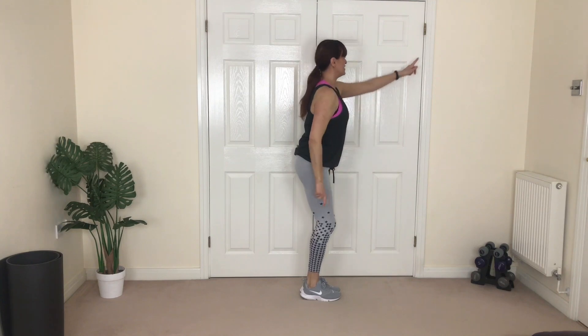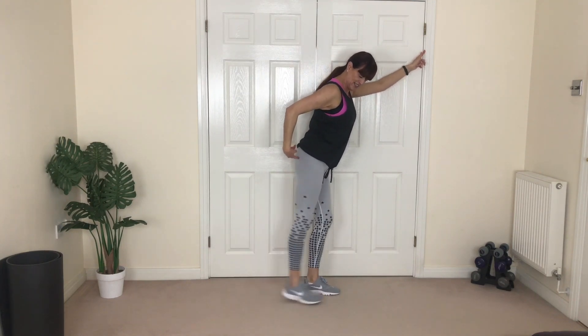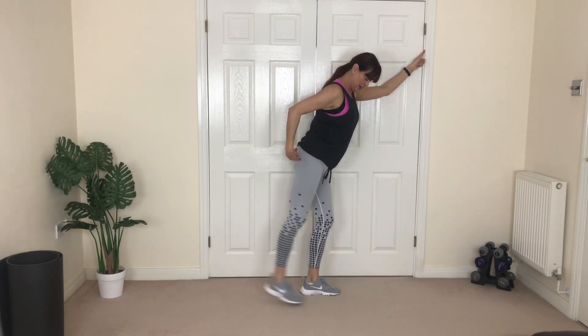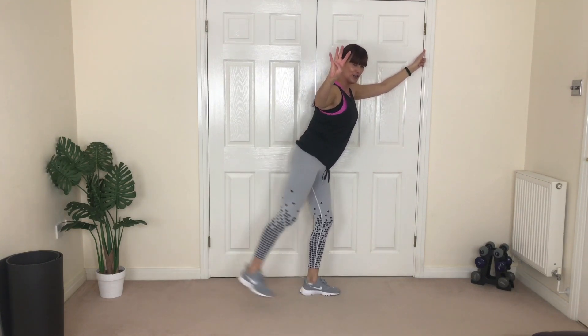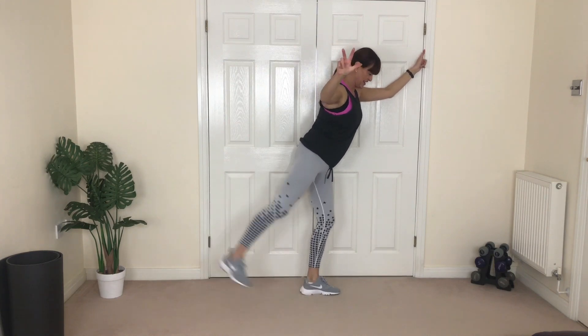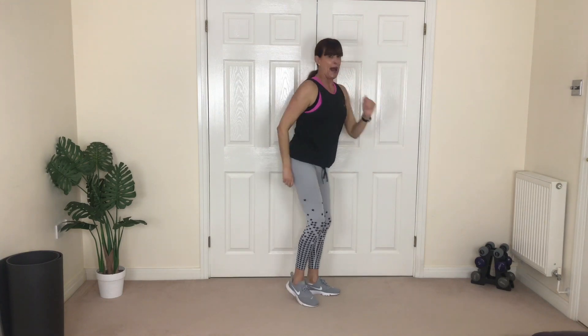Other side — soften the knees, chest lifted. If you're holding on, hold it lightly. Squeeze! Keep the leg straight, up and controlled to lose the butt fat. Three, two, one more.